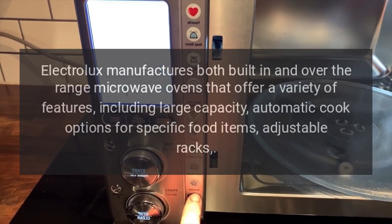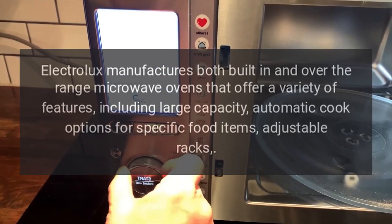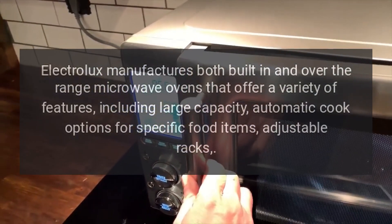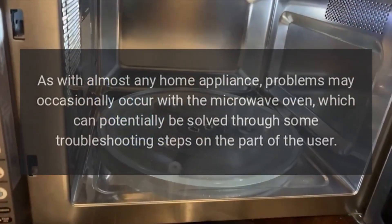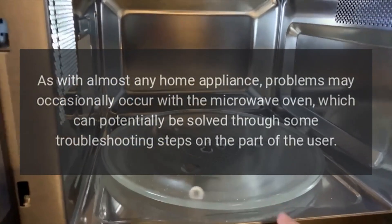Electrolux manufactures both built-in and over-the-range microwave ovens that offer a variety of features, including large capacity, automatic cook options for specific food items, and adjustable racks. As with almost any home appliance, problems may occasionally occur with the microwave oven, which can potentially be solved through some troubleshooting steps on the part of the user.